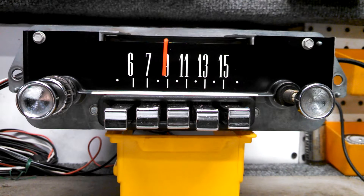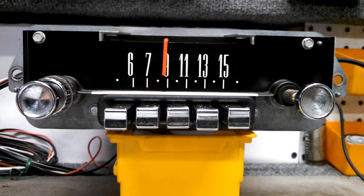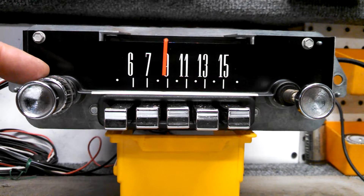Mounted in the dash, the radio will look 100% stock, and all of the original controls, including the volume, tone, tuning, and all of the push buttons, still control the radio like they originally did. The tone control can also be used as a balance and fader control, and we'll go over that in a little bit, but let's get started.